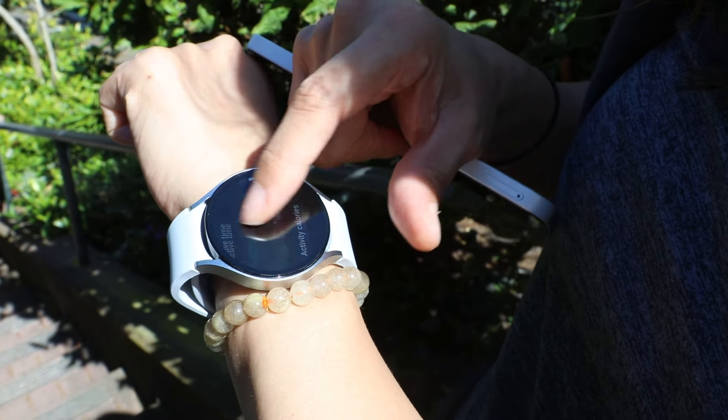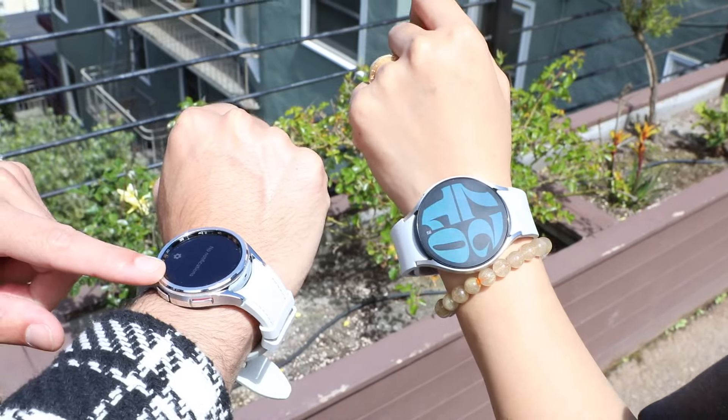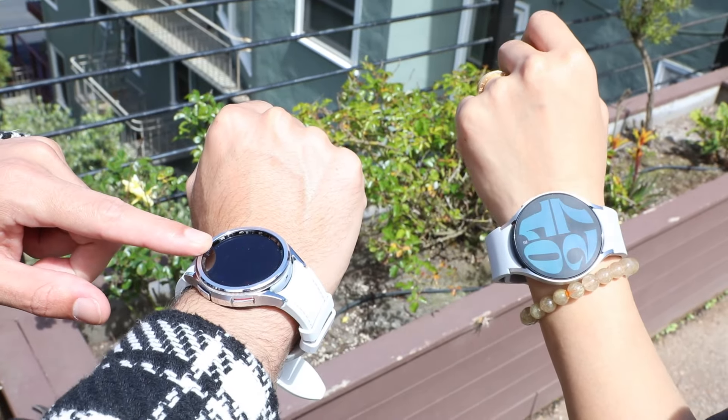Apple and Garmin aren't the only smartwatch names out there. Samsung joined the game back in 2018 with the Samsung Galaxy Watch 6, and last year released the Galaxy Watch 6 Classic. They share a name, but they're way different in style and a couple of key features.